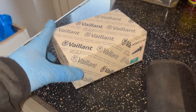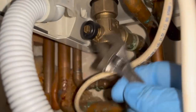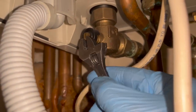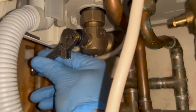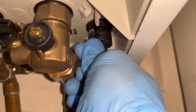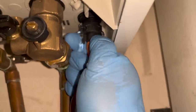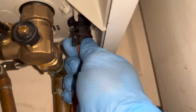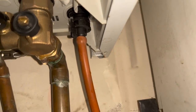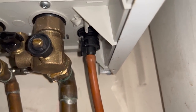Nice and easy repair for this one - we're changing over a Vaillant Ecofit Pure diverter. It is just leaking. So we're going to isolate the flow and return and then drain down the boiler. But I have a question - how do you drain down these boilers? Because any time I open the drain off on these, it kind of just shoots out everywhere. If you open it a tiny bit, it does just come through your tube but it drains really, really slowly. If someone knows how to drain these properly, I'd love to know - let me know in the comments below.